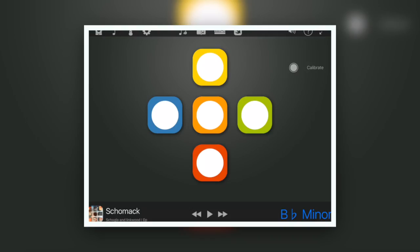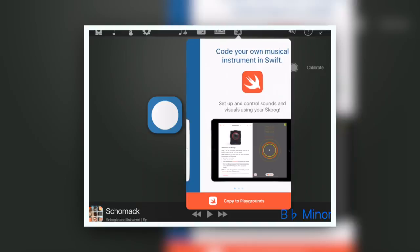Does it work on Mac as well? Yes — it works on Mac OS and will run into Logic or GarageBand as a wireless Bluetooth MIDI controller, which is what this one is. It's a squishy wireless MIDI controller that combines with the app. We also have a Swift Playground — so for learning coding, it's a Playground based around how to create an electronic musical instrument using the Skoog as the interface, and that works with Apple's Swift Playgrounds.